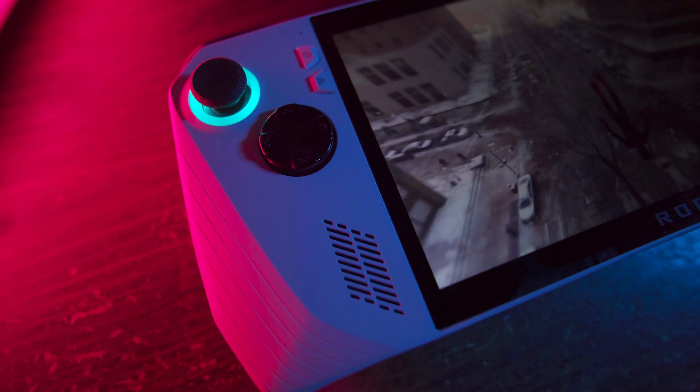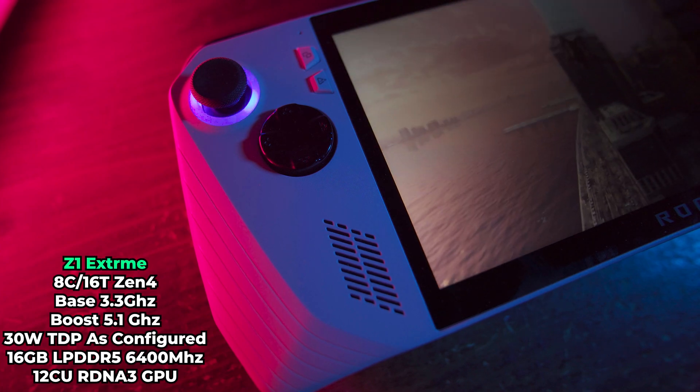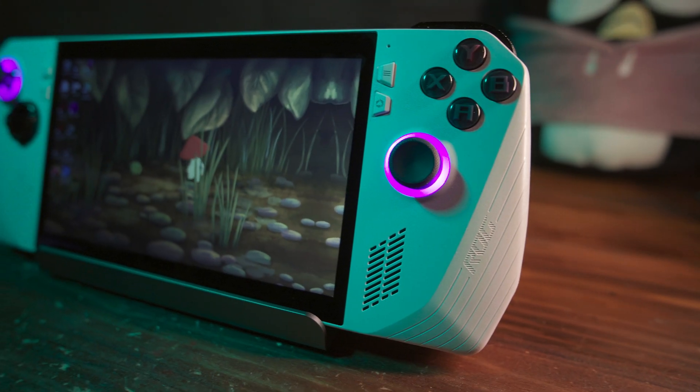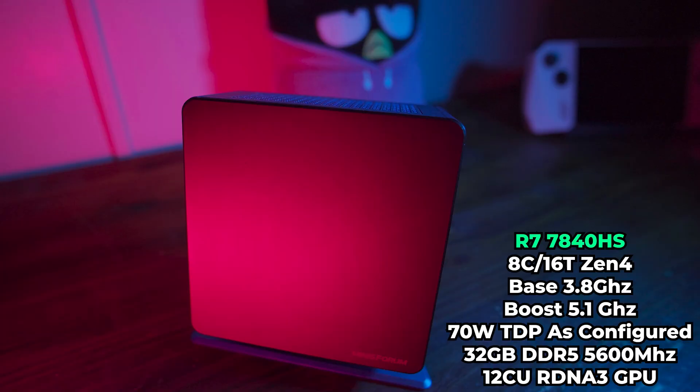The ROG Ally is powered by the AMD Z1 Extreme Processor, which is an 8-core, 16-thread, Zen 4-based APU with 12 RDNA 3 graphics cores. This is strikingly similar to the 7840HS that's in this mini PC, with its 8 cores and 16 threads based off of Zen 4, and also has 12 graphics cores.